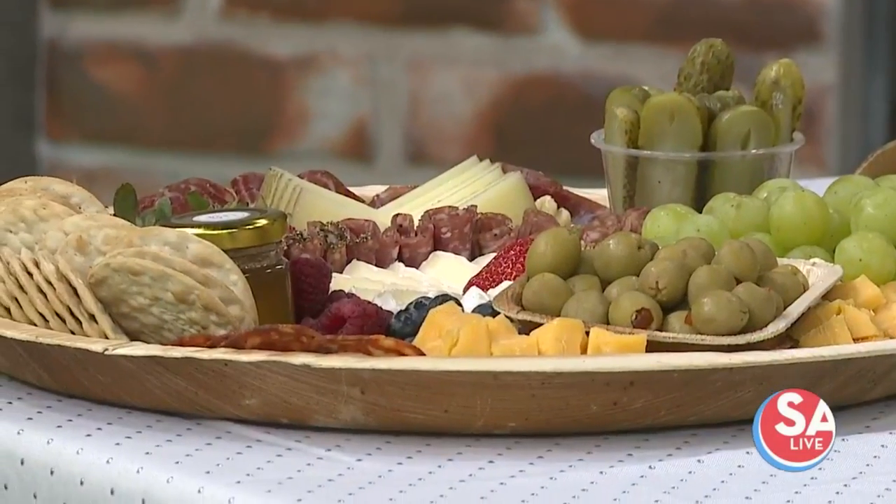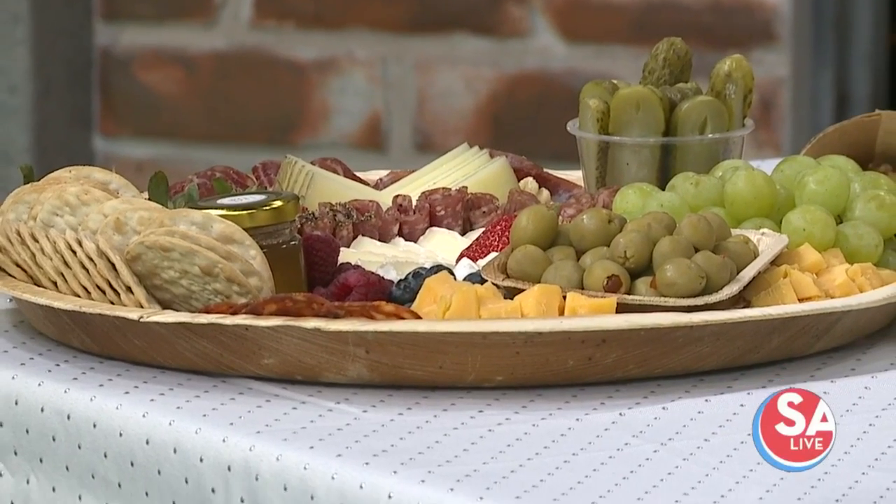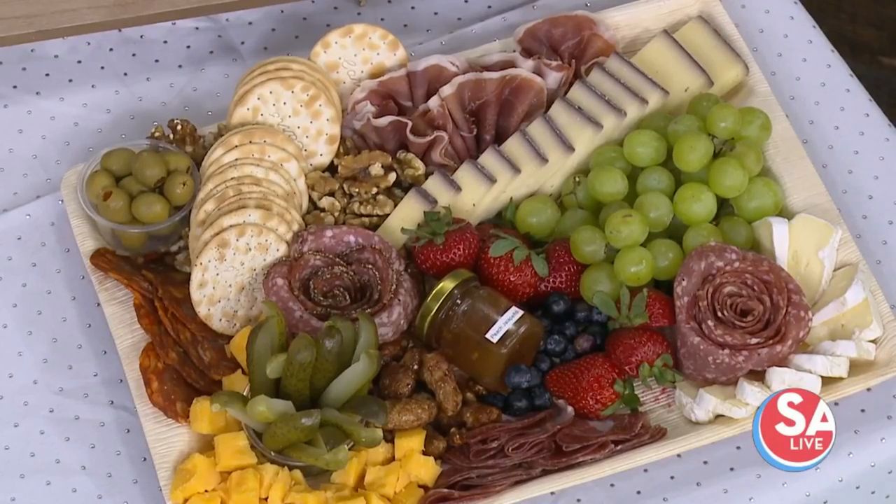The trick to doing a board is that everybody goes to the store and goes through all the packaging wanting this meat and that meat. Packaged meats and cheeses are usually more expensive — that's what gets you in trouble with boards. I always get the comment, 'I tried making a board but I ended up spending $200, $300.' The trick is to go to the deli and order the amounts of meats and cheeses that you need.